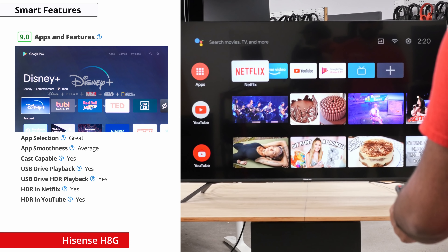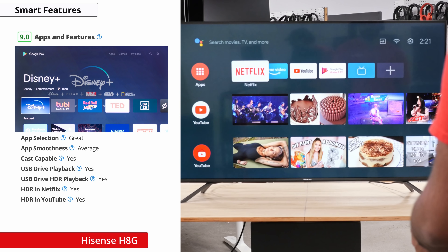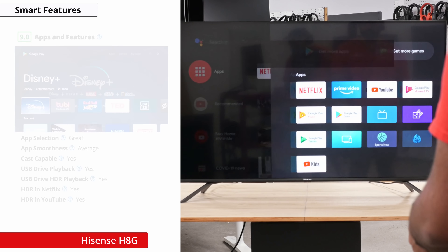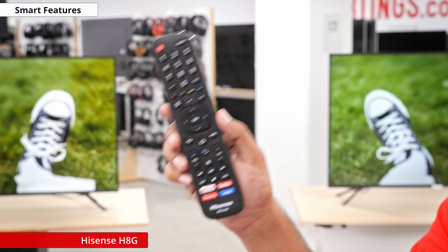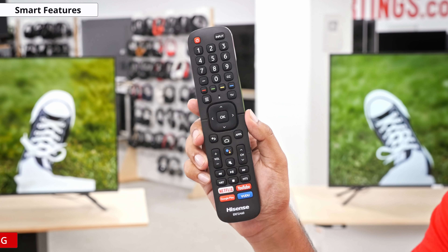On to smart features — you'll see that the H8G has great features thanks to Android 9.0. You're not going to have any problems finding apps for your TV as Android is packed with many different options. The remote keeps its design from last year and gives you shortcuts to many of your favorite apps like Netflix, and integrates Google Assistant and Amazon Alexa directly into the remote for voice commands.